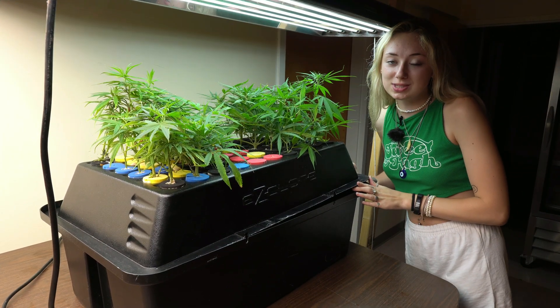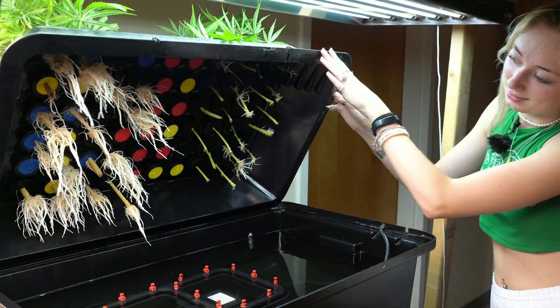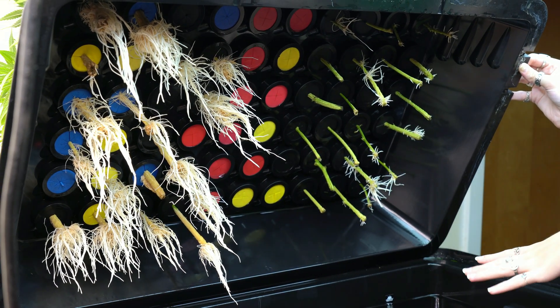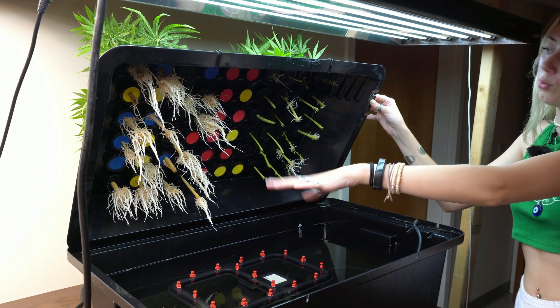Now we're going to check our clones to see how well they're rooting. As you can see, this side is a lot more developed than this side, and this is because these have been developing for about a week and a half more than these have.